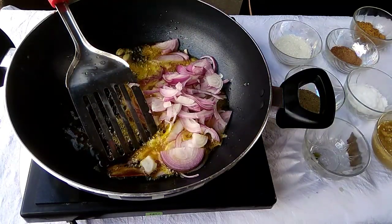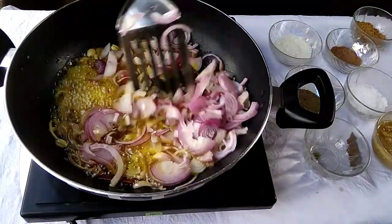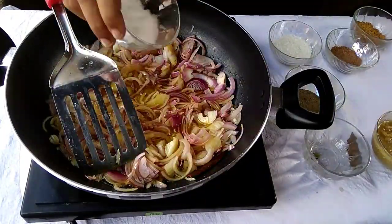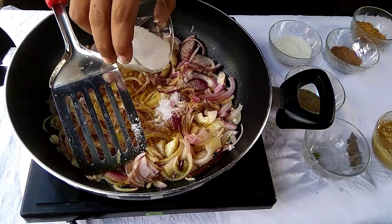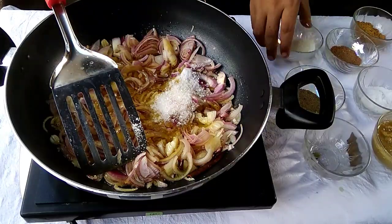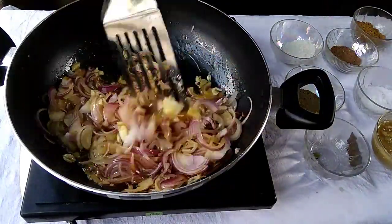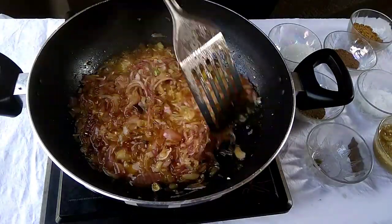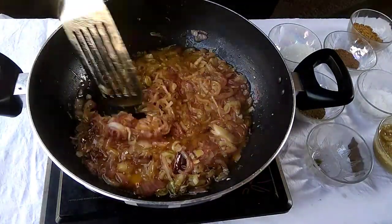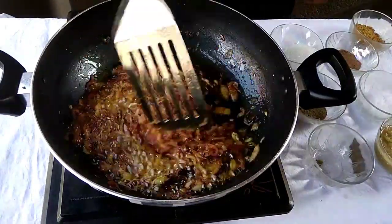Always remember that in this recipe, 80% of the recipe is onion. So frying the onion very well is very important. After that, we will add salt and sugar and mix it well.